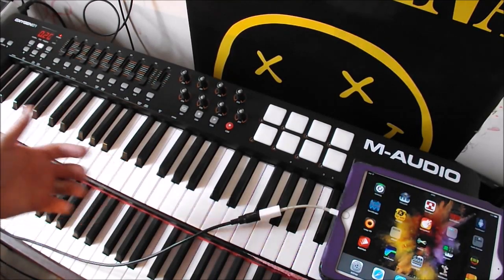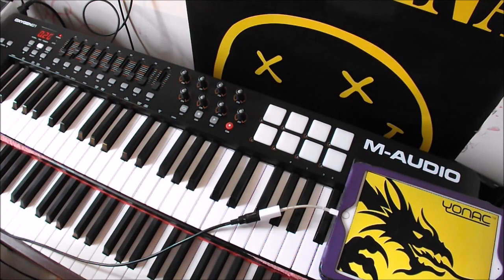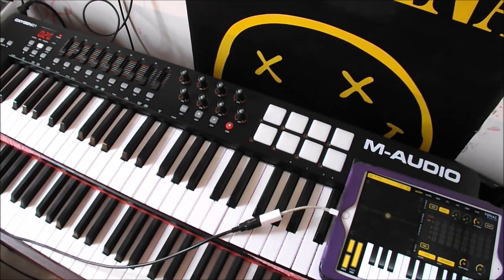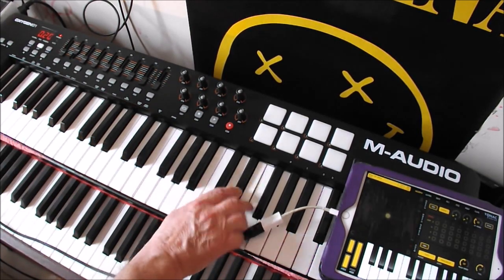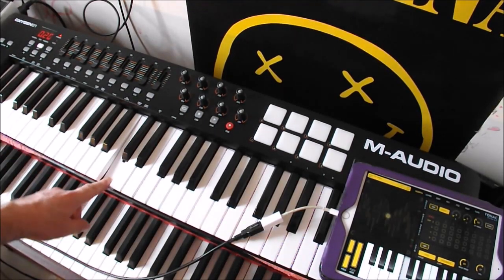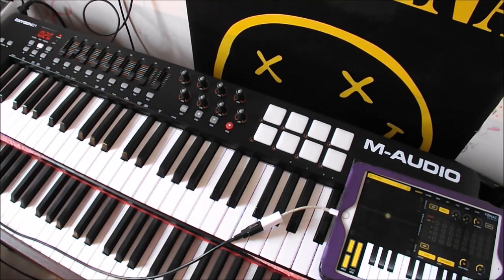So now you're ready to go. You pick the synthesizer that you want to use — like this one for instance, by Yonak Casper — and then you're basically good to go. There's no setting up, there's no latency, and that's how you do it for your iPad.